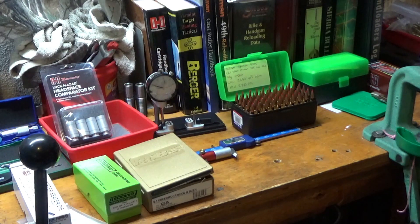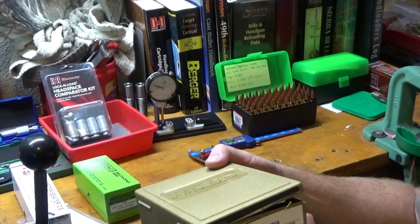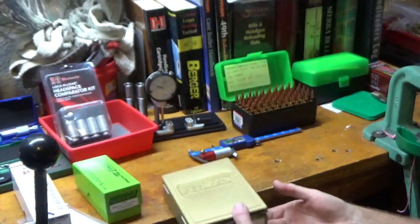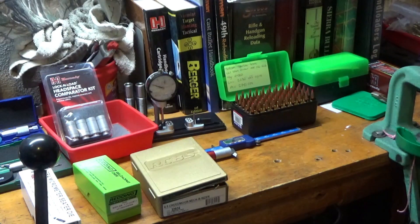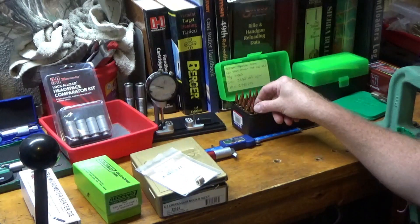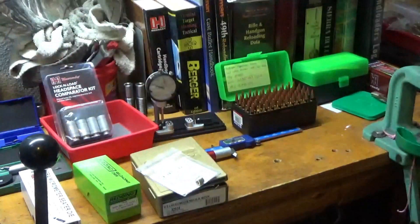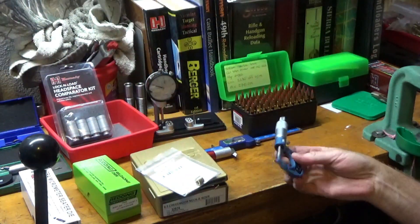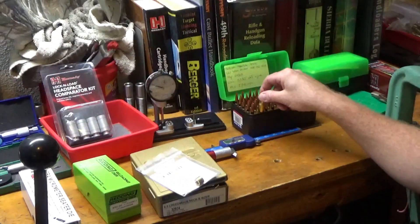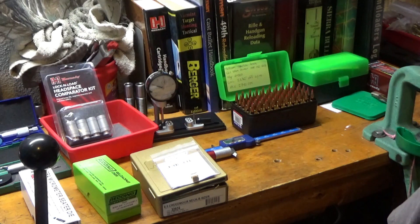Recently I made a purchase and picked up a few things. I got this RCBS Gold Medal Match neck sizing die that requires bushings. RCBS sells the neck bushings, as does Redding — they're interchangeable. To use it, you take your loaded round, measure across the neck with the bullet in it, get a good solid dimension, and subtract one thousandth of an inch. That's the size of bushing you want. My loaded rounds are running right at 0.2905, so I went ahead and got a 0.289 bushing, giving me right about one and a half thousandths neck tension with my Starline brass.